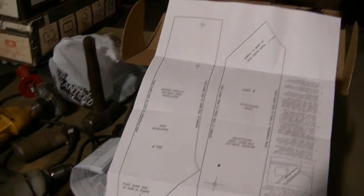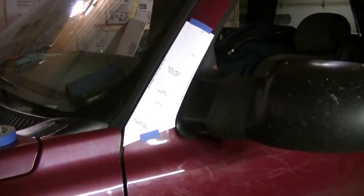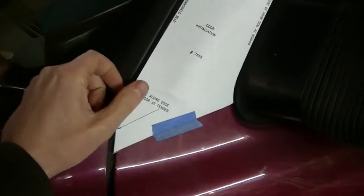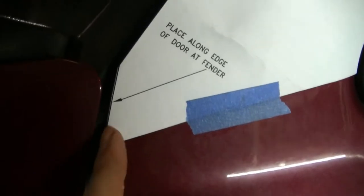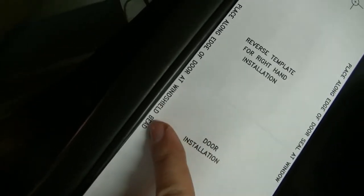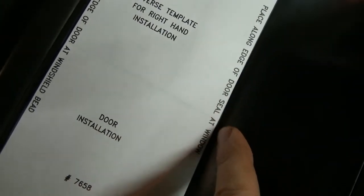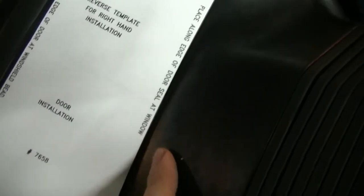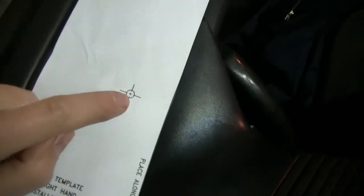I can tape it up on the door and start installing this spotlight. I got the pattern cut out, I've got it taped on the door, and you can see on this pattern it says where to place it — along the long door edge and along the edge at the window seal. There are two holes here where the mounting bracket is going to go. I'm going to take my center punch and center punch these holes, take my pattern off, and drill them out.